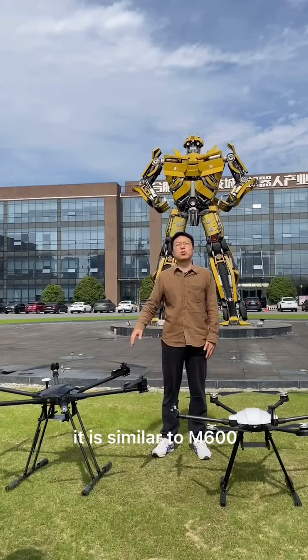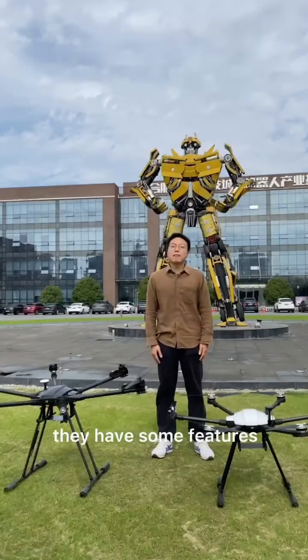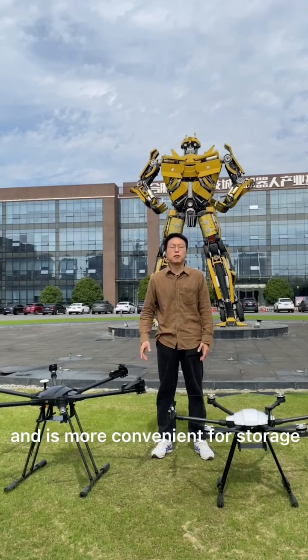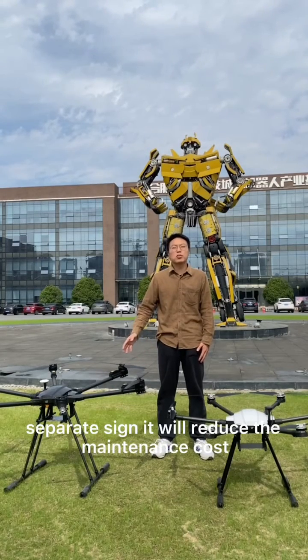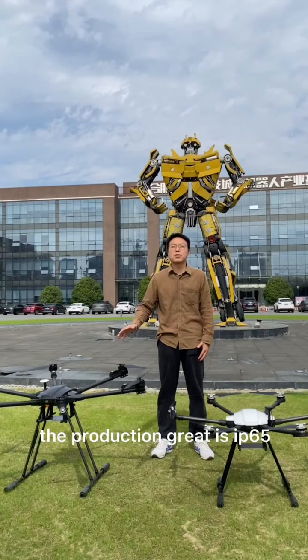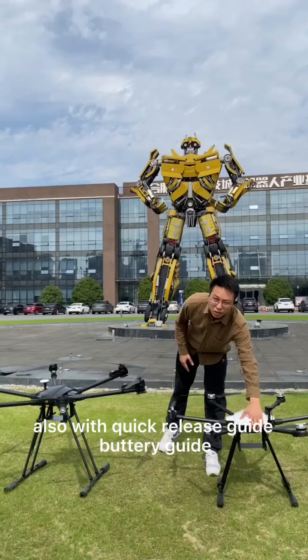It is similar to the M600 — you can choose any one you like. They have the same features. The whole machine uses an umbrella design, which is more convenient for storage. The arm adapts a separate sampling design, which will reduce the maintenance cost. The machine is dust proof and water proof. The protection grade is IP65, and it also comes with a quick release dusting guide.